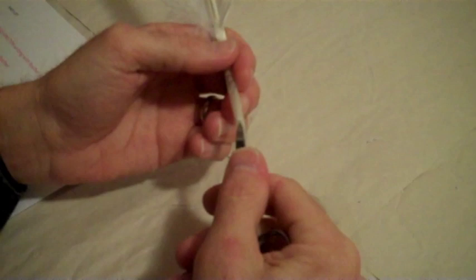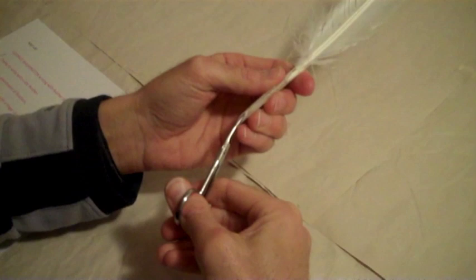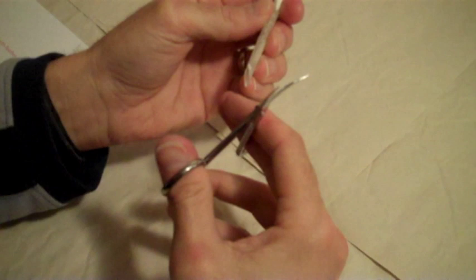Clear out the inside of the quill with the tip of the scissors or a toothpick. Use the scissors to sharpen the tip into a sharp point. Then make one small cut straight down the middle about one quarter inch.